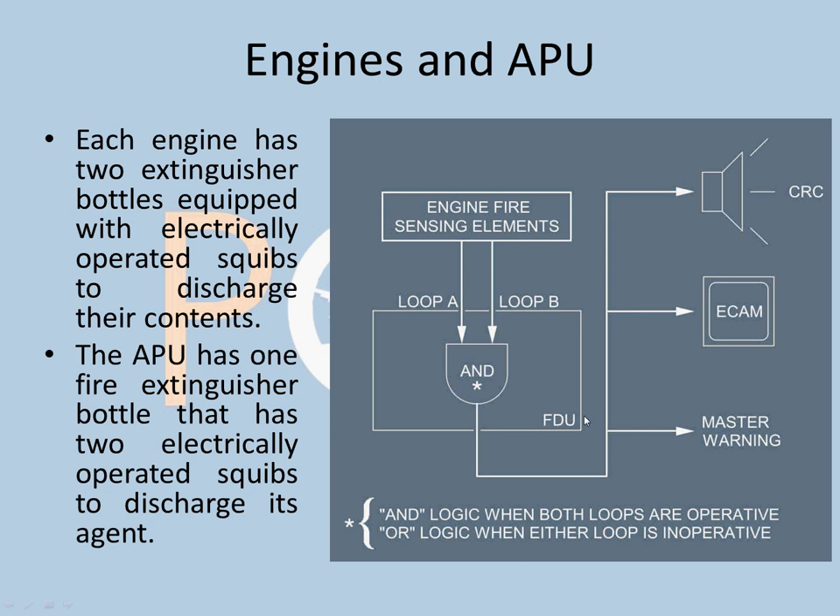For engines and APU, each engine has two extinguisher bottles equipped with electrically operated squibs to discharge their contents. The APU has only one bottle with two electrically operated squibs. There are fire sensing elements at different places in the engine — at the pylon, the turbine end, and the nacelle area — and both Loop A and Loop B are connected to the Fire Detection Unit (FDU). A warning is released in the cockpit only when both Loop A and Loop B detect a fire.